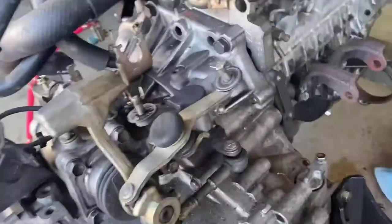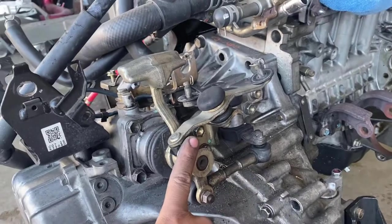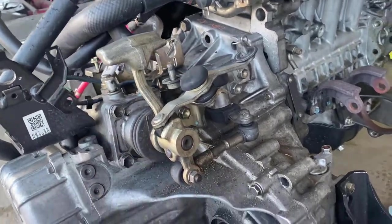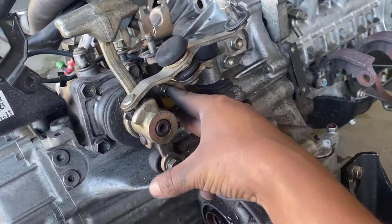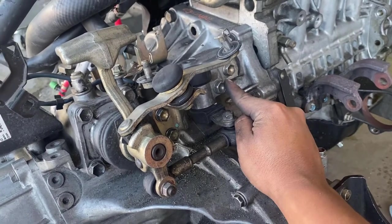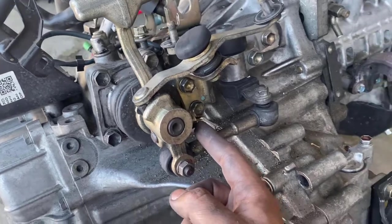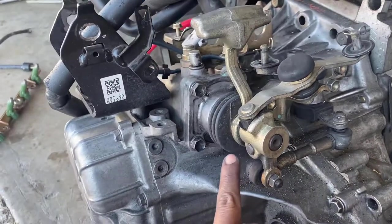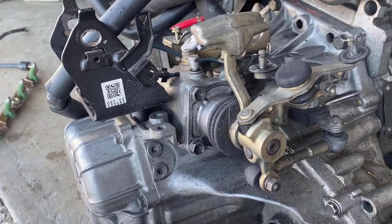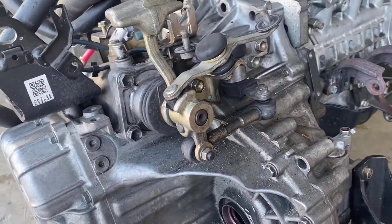Now we're gonna take off the shift linkage, because on the Solico it's on the other side. I'm gonna remove these 14s right here — there are two right there and two right there — and then this one right here which is a 12. Then I have to take that pin out, so I'm gonna hammer it out. That's what I'm gonna do real quick.